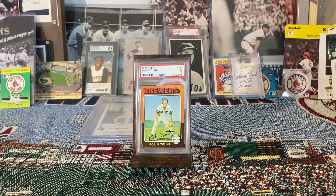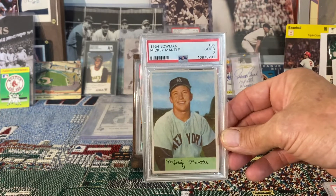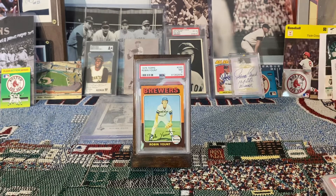Thinking about these cards and the case he has — it's for a single card, almost like a frame — I kind of went more towards art-based type cards. Next would be this beautiful 1954 Bowman Mickey Mantle, which would certainly look gorgeous in that frame. You can also display the frame vertically or horizontally, so there are options.